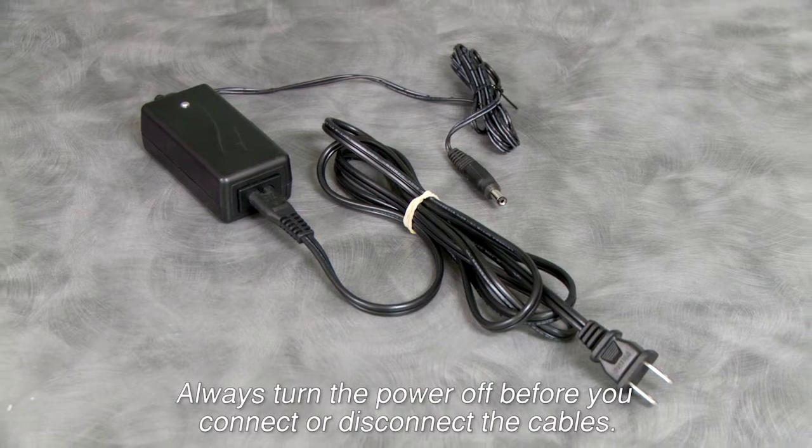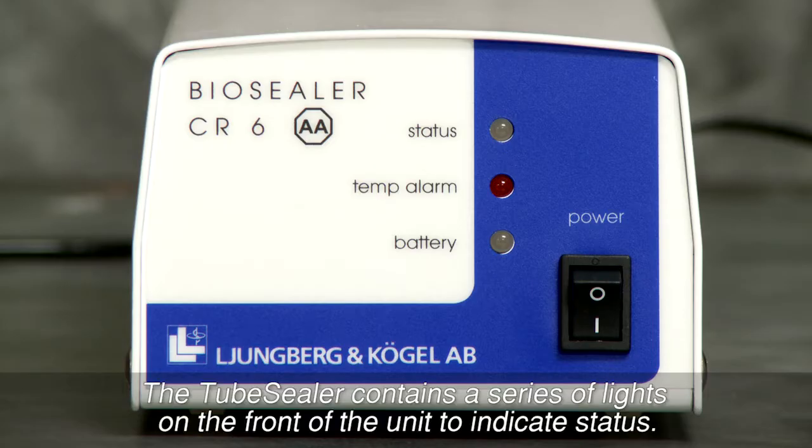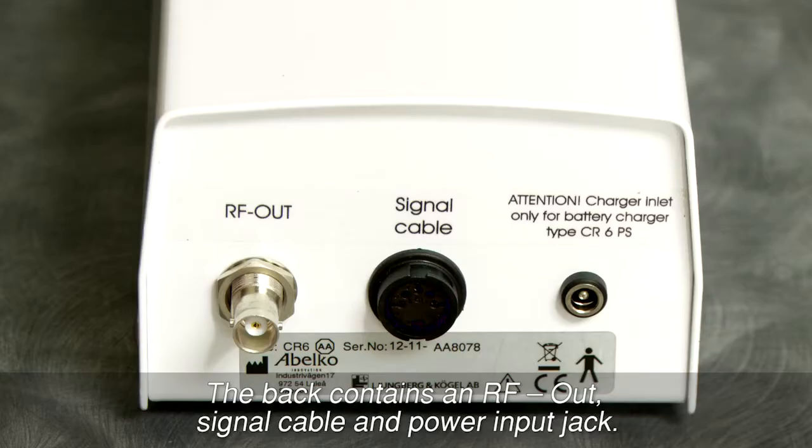Always turn the power off before you connect or disconnect the cables. The tube sealer contains a series of lights on the front of the unit to indicate status. The back contains an RF out, signal cable, and power input jack.